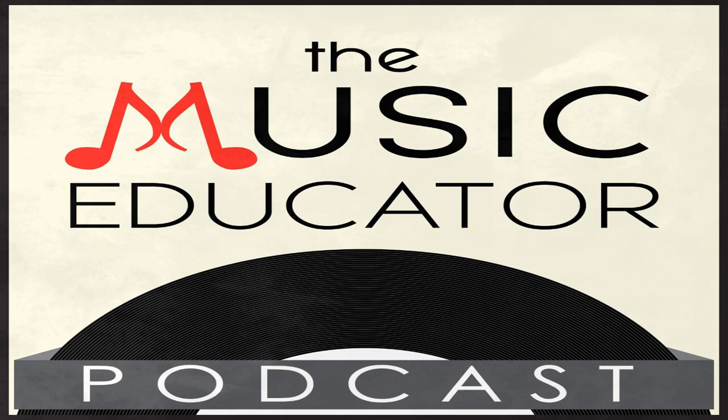Ladies and gentlemen, welcome to another episode of the Music Educator Podcast. My name is Bill Stevens, I'll be your host for today. If this is your first time on the podcast, welcome — we're glad you're here. If you're returning, I'm so glad you're back. Today in season four, episode six, we're going to learn about jazz articulations.